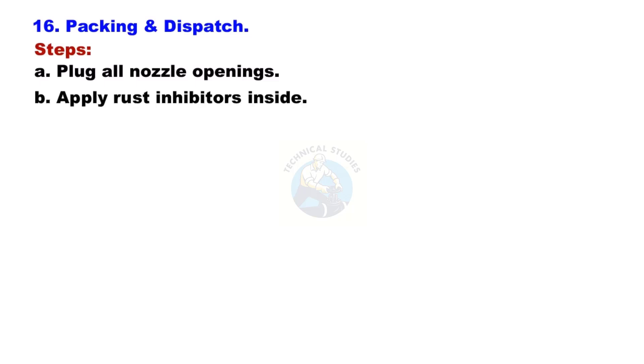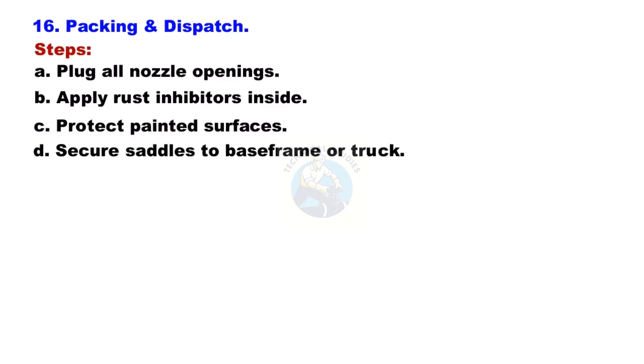Packing and Dispatch: Plug all nozzle openings. Apply rust inhibitors inside the vessel. Protect painted surfaces. Secure saddles to the base frame or truck. Tag all components clearly for identification.